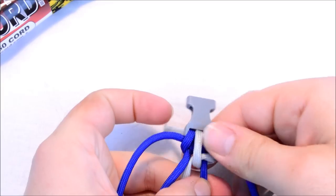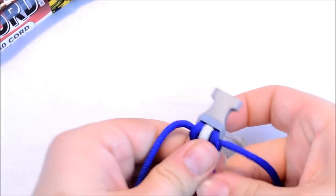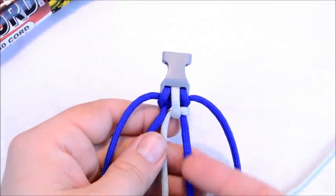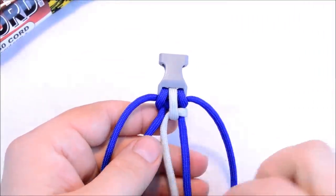Now this first one looks a little different than what it will look like. Just to recap: you went down through the center, came around this center cord, and then crossed underneath of that first loop that you made.